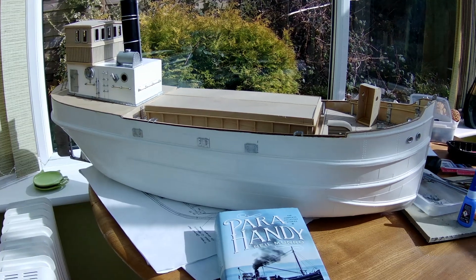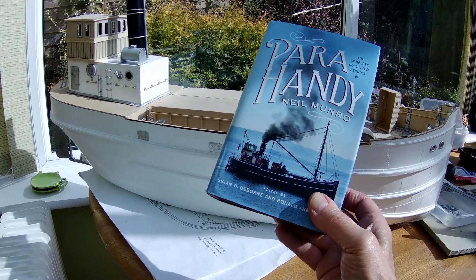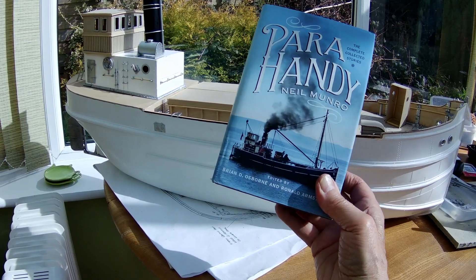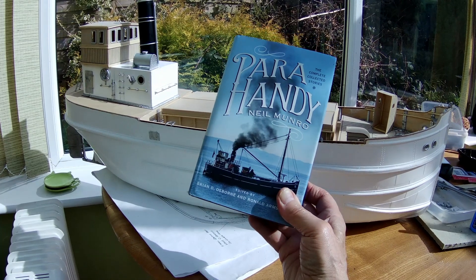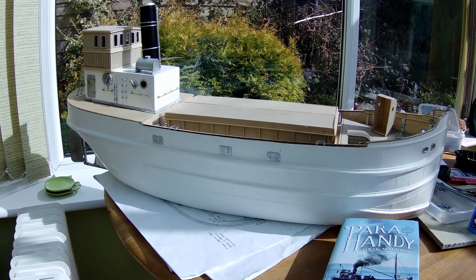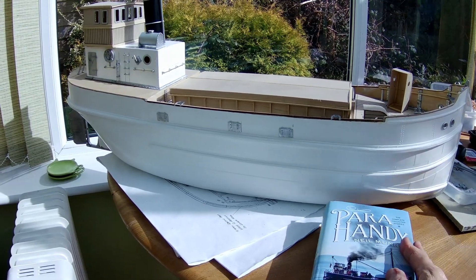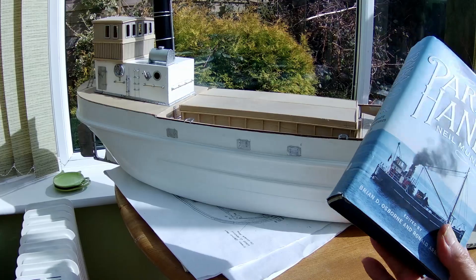These boats were immortalized by Neil Munro, and this is the collected short stories. They appeared in a Glasgow newspaper — a collection of short stories from the early part of the 20th century. Lovely stories, and Para Handy — that's Gaelic for Peter, son of someone or other.